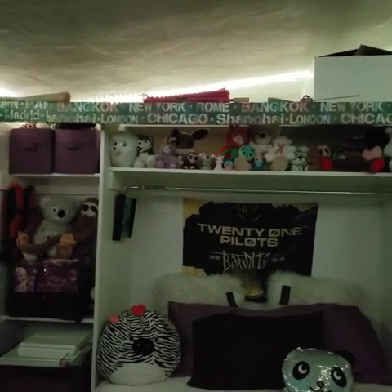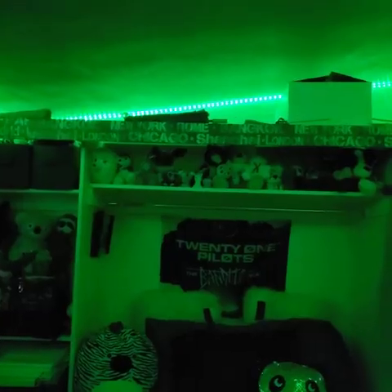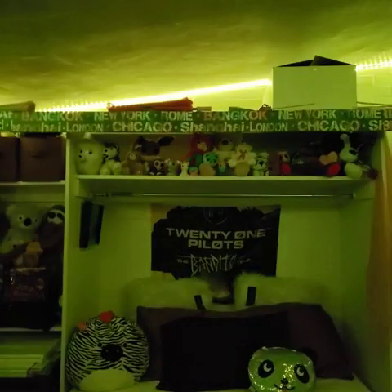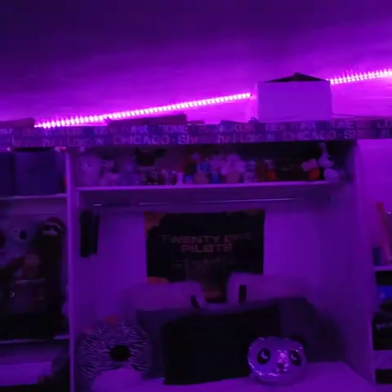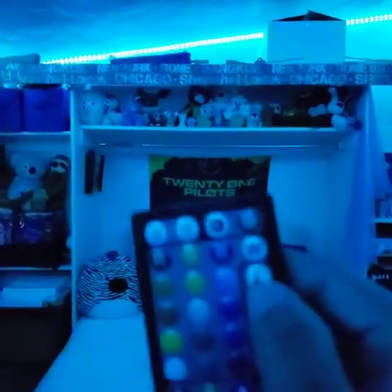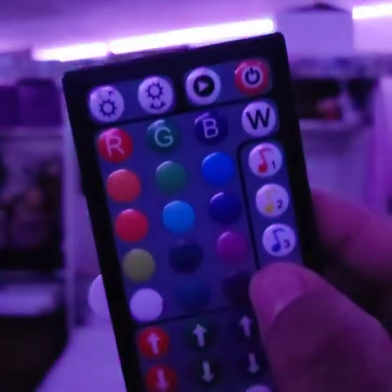The colors on here are pretty awesome. Let me change this to auto so you can take a look at the lights. This does change with bass sounds — when you clap, or when you have it on the music mode, these lights do change.